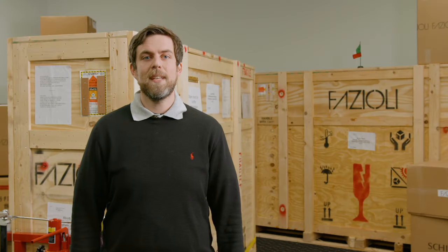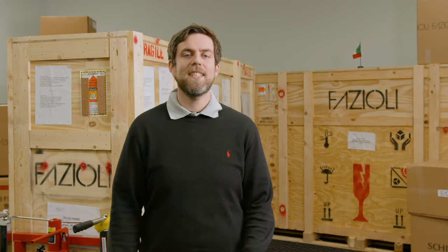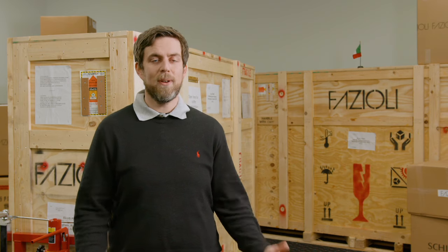Hey, this is David Lambert with Ellis Piano, and today is a special day. We just got in a Faziole F212 grand piano, and we wanted to highlight the uncrating process and the care Faziole takes to get their piano all the way from Italy to Ellis Piano.